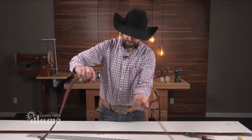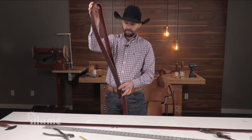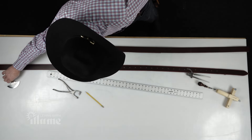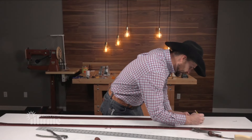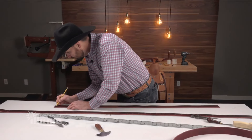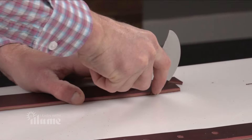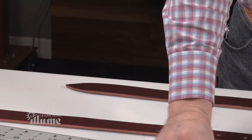We have the long latigo prepped. Now we're going to take and build us a half-breed. We're going to make this a total length of 26 inches after it's folded — 52 inches in total length. These are a little bit unique and sometimes take some training on how they're supposed to work. I will explain that so you can tell your person, or if you do it yourself. But I'm just going to put an English point on each end. And then we're going to go ahead and edge it right now.